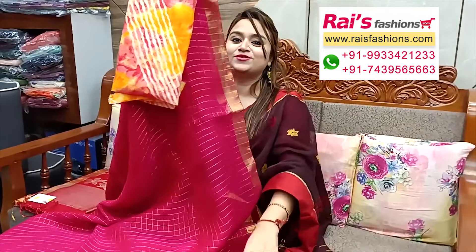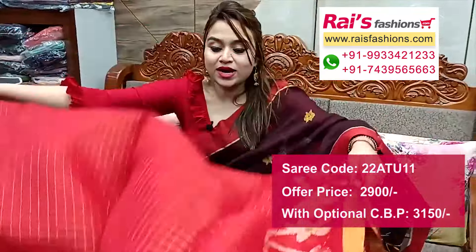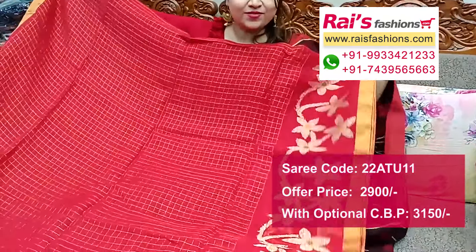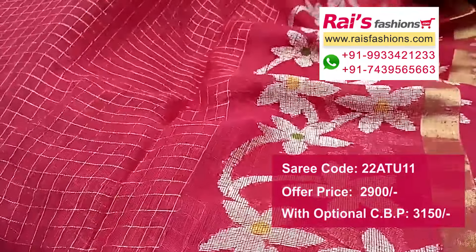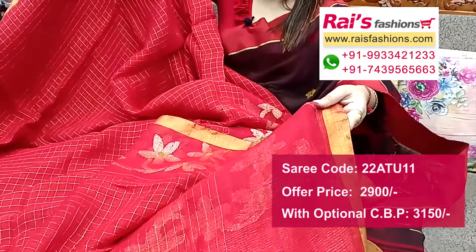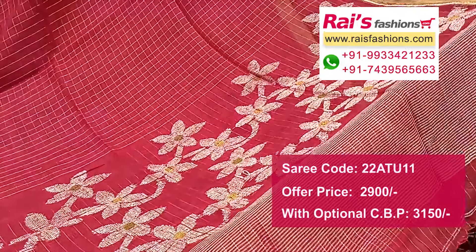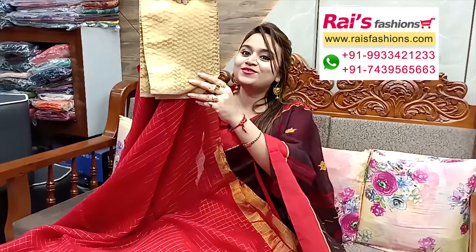Comes with a kota material printed lahariya printed contrast blouse piece for your bright looks. Next one also — nice color combination, very beautiful bright one. Pure premium quality natural fabric lienne by lienne base, golden zari border, all over fine zari checks design. Border portions — beautiful traditional jamdani design barked border, all over weaving checks design, golden zari border. Running blouse piece in red shade. Pallu portions — beautiful traditional jamdani design barked pallu, pallu end highlighted fine stripes design. Comes with a silk material brocade bark contrast blouse piece for your exclusive bright looks.